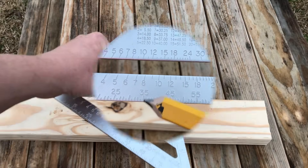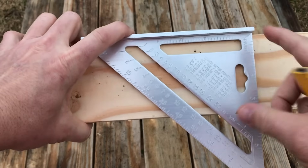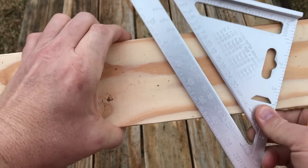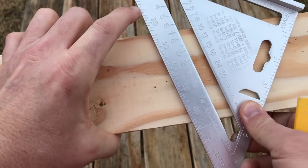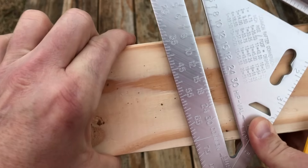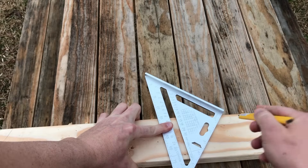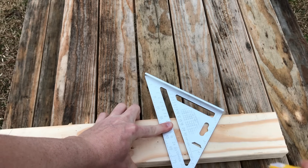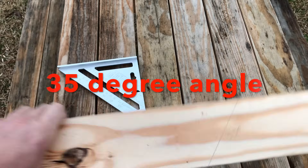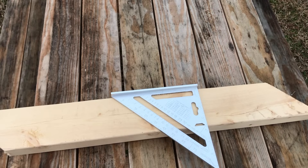Let's find a 35-degree angle. I put the square on my board and pivot until 35 degrees is lined up with the top of my board, just like that. Then I hold it and make a mark — 35-degree angle.